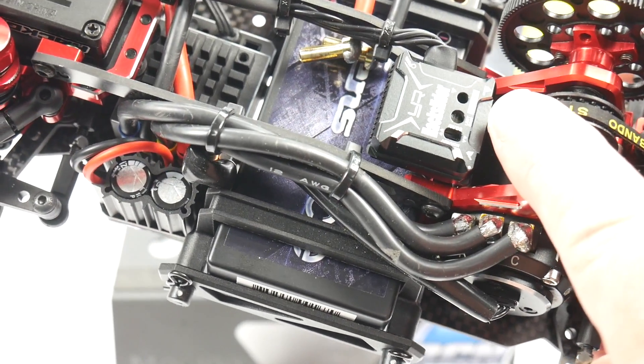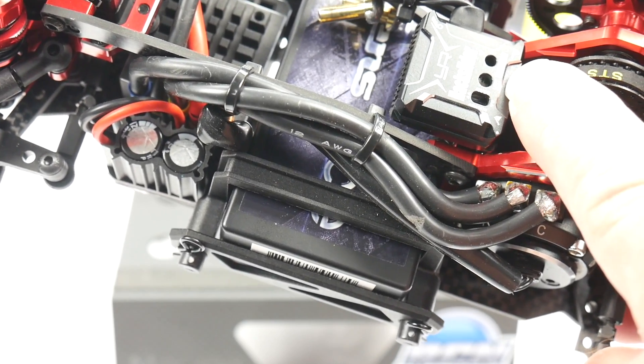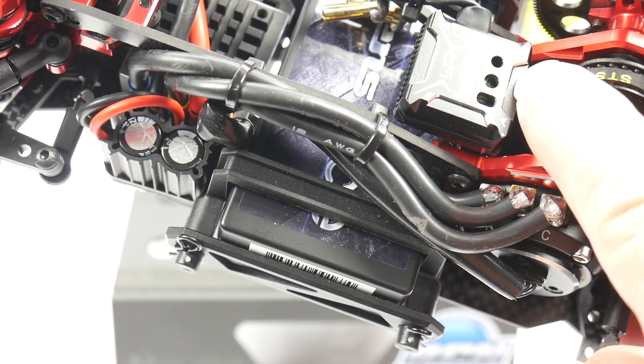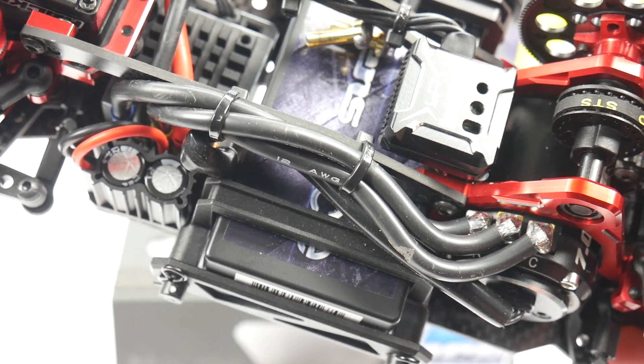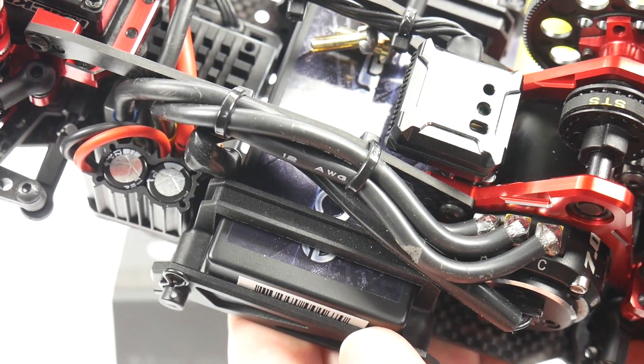Right up here on top of the carbon fiber shelf that's included in the K1 chassis is the Yeah Racing Hack Slider Aluminum Gyro. This thing is pretty cool. I haven't programmed it at all yet — I just need to get it fired up once I get the receiver on.